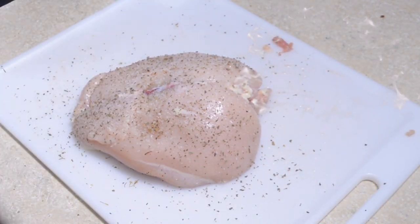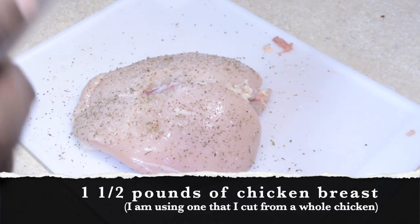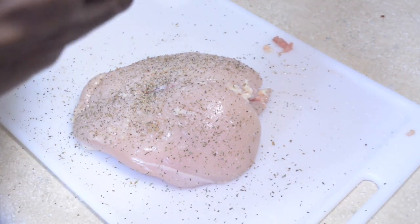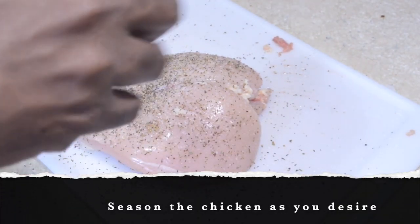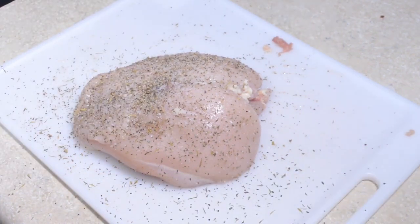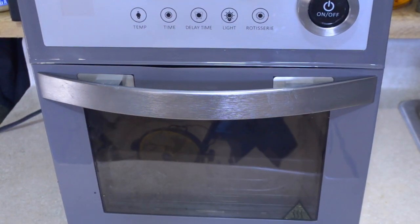So I have one and a half pounds of chicken breasts here and I'm seasoning both sides with dried oregano, kosher salt, black pepper, and dried thyme. No specific measurements here — I'm just making sure it's evenly coated across. You could change the spices if you choose to.